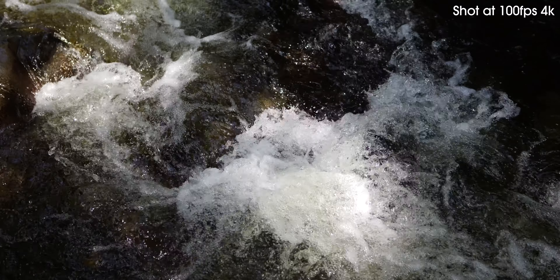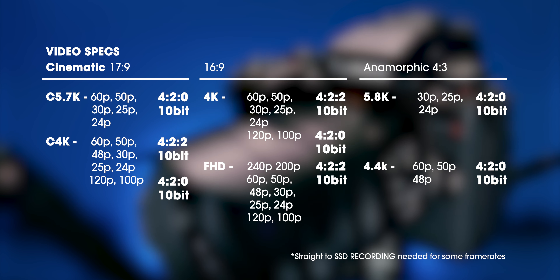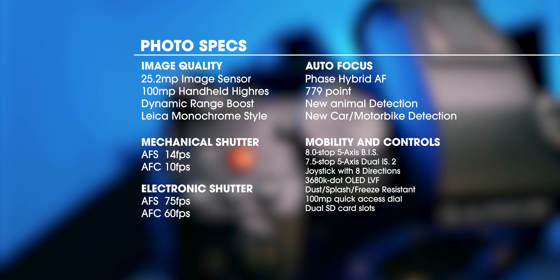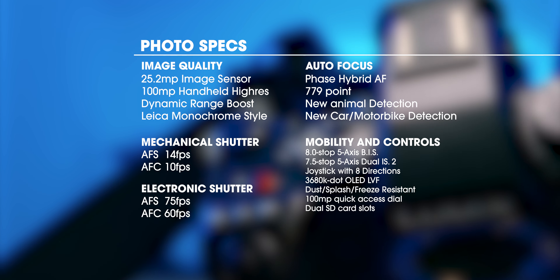This isn't a camera that would normally be considered enjoyable to shoot with, given a preference for full-frame cameras with reliable low-light performance and autofocus. But Panasonic is making real attempts to change that perception. The video specs include cinematic 5.7K and anamorphic 5.8K with a full suite of slow-motion options. Photo specs include 779 autofocus points with new detection modes, 14 fps mechanical shutter, and 75 fps electronic shutter.